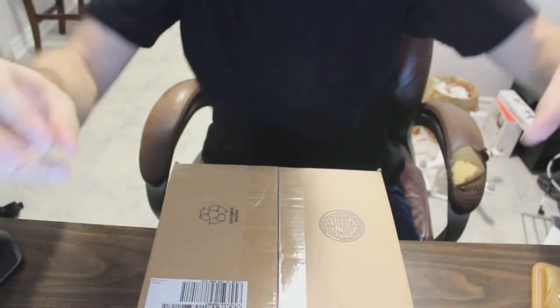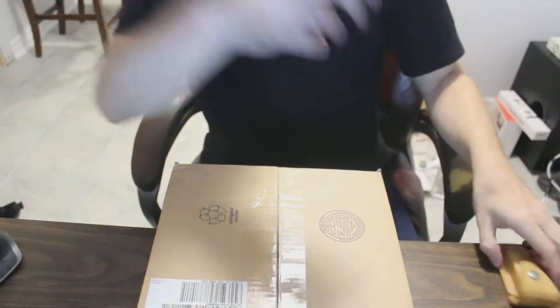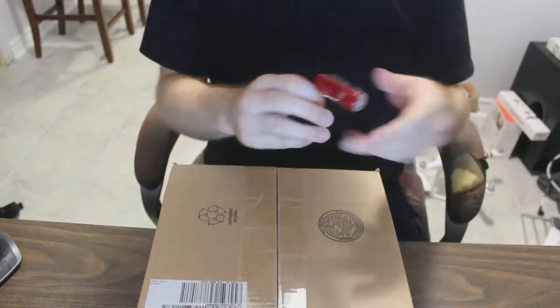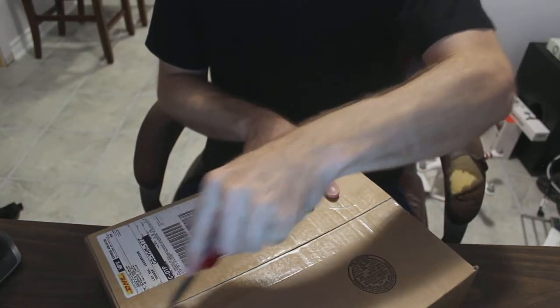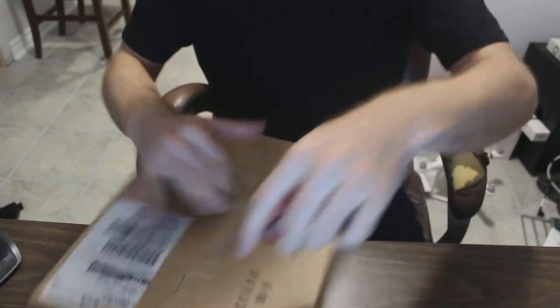And I'm going to unbox it for you right now. It arrived on Friday, but I didn't have time to make a video Friday. I'm just going to tilt the camera down here a bit. Sorry, my face is off camera, but do you really care? Probably not.